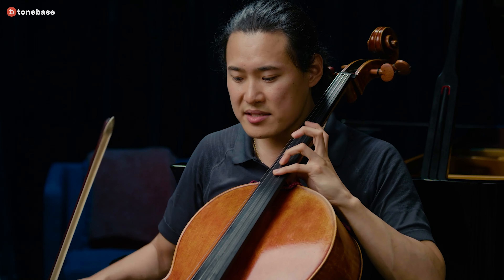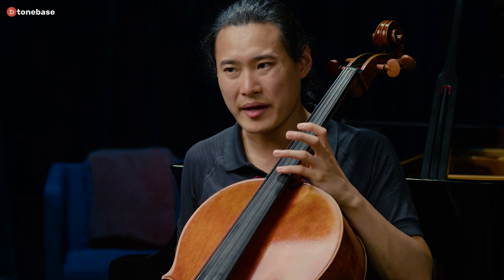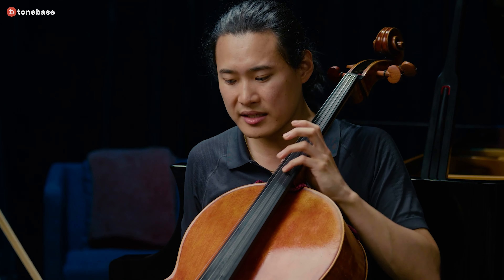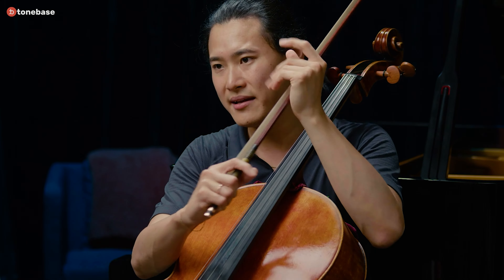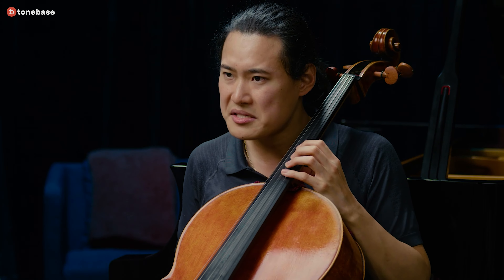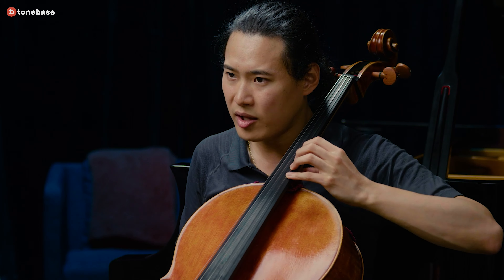The key to using this position without getting tired is basically lightness. What I'm doing is keeping my hand very light and pivoting around my thumb, which is barely touching the neck. Really, the neck of the cello is as close to the inside of my hand as possible - sort of like a violinist.